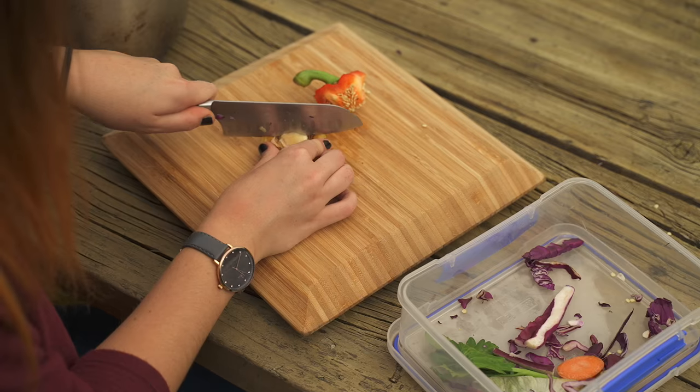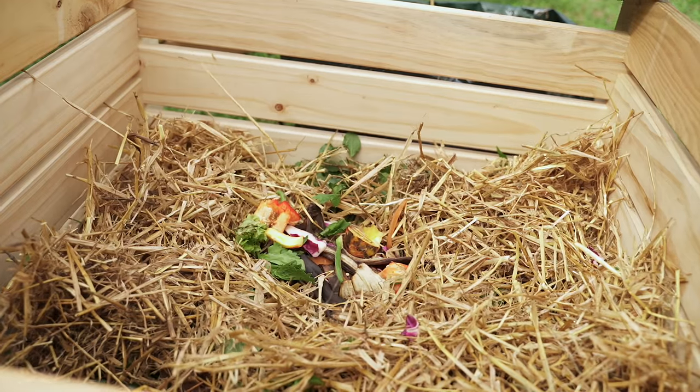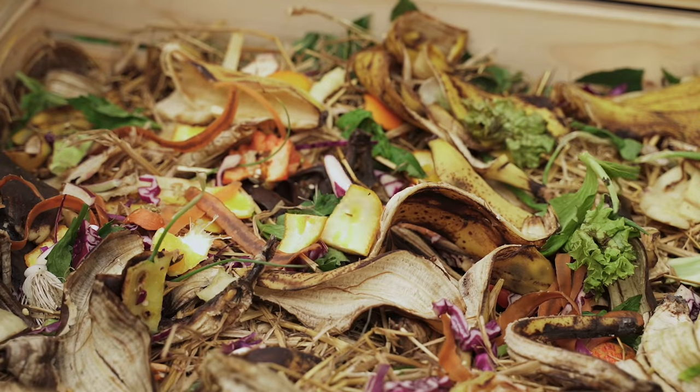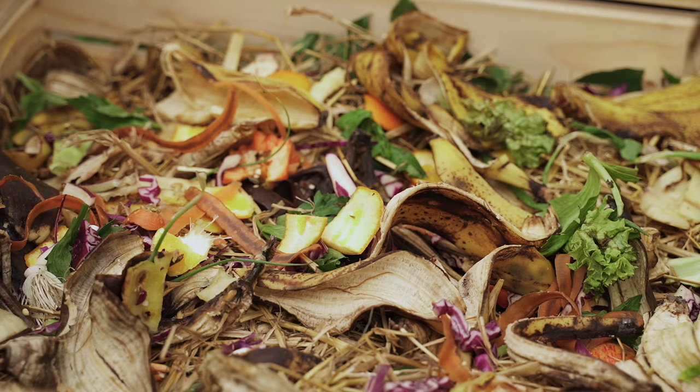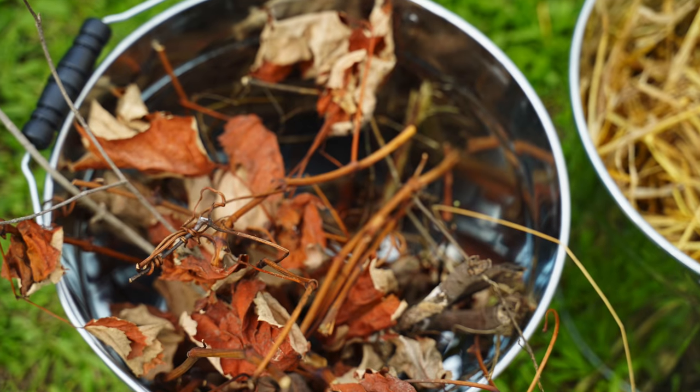If you want to add more kitchen scraps, add them at the time that you turn the compost and add to the centre. To maintain the ratio of browns and greens, it helps to keep a pile of brown waste next to your compost to add in equal amounts to your scraps.